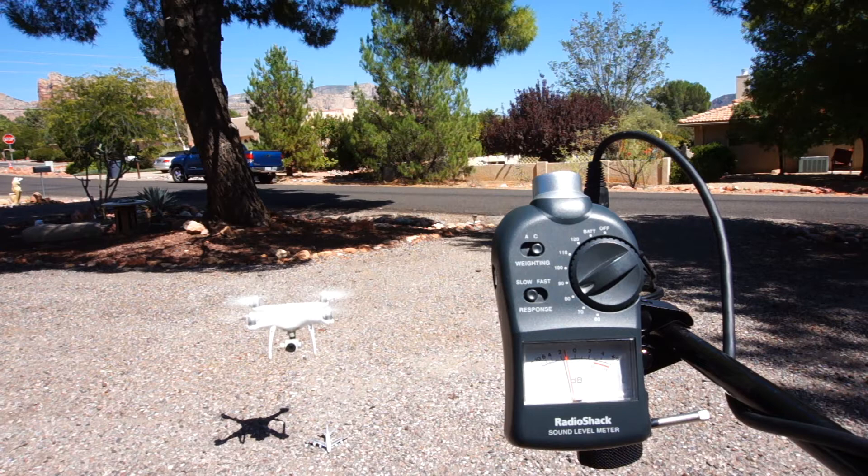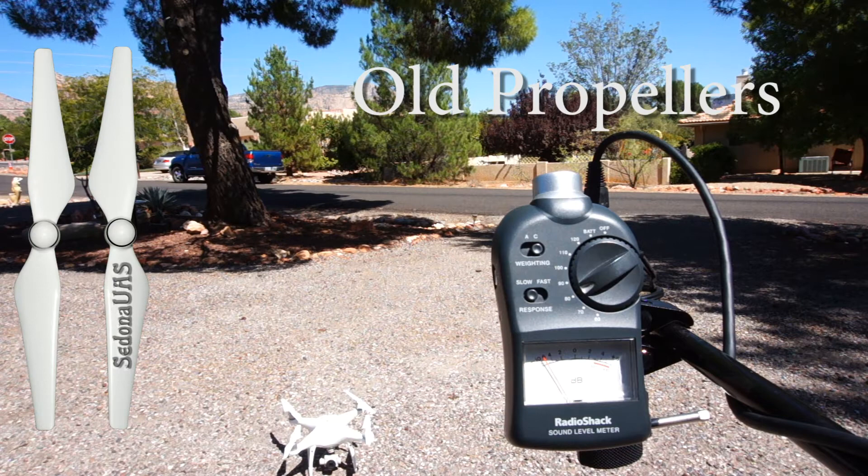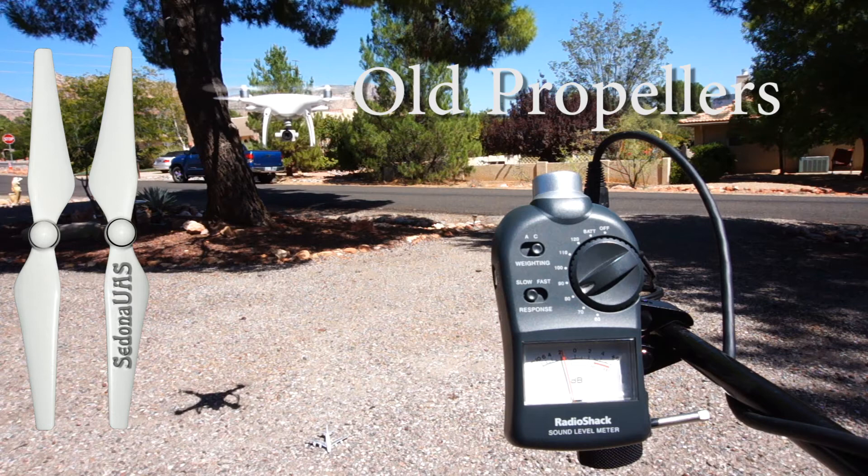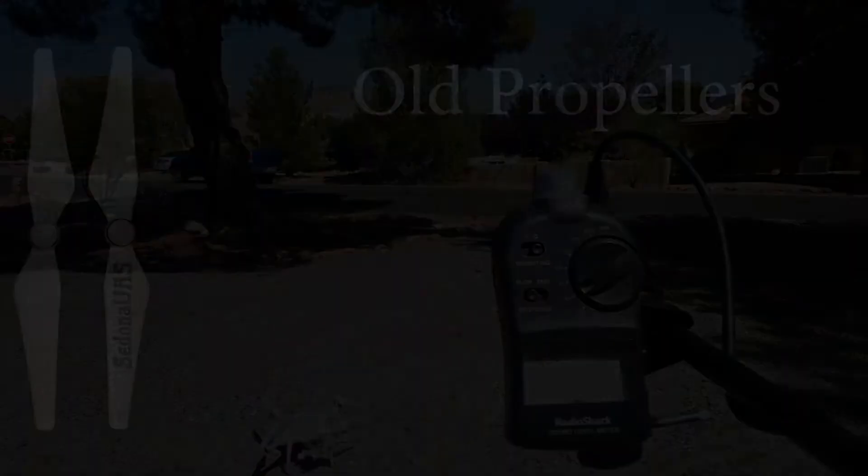Let's listen to the old propellers. Now let's listen to the new propellers.